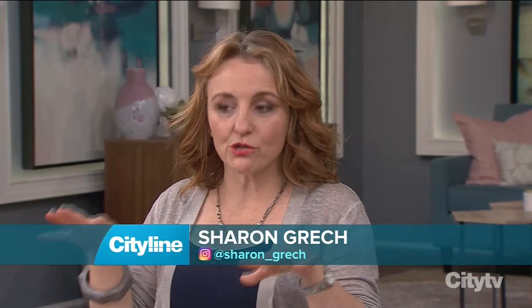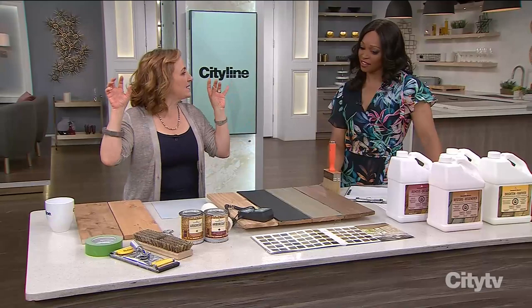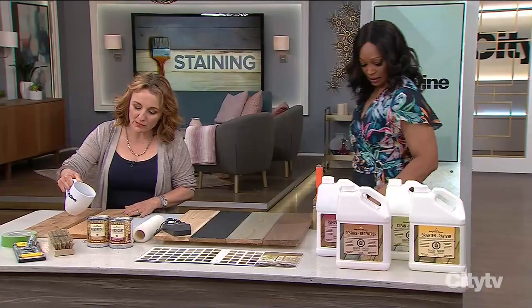The prep is going to take longer than the actual staining, but it's so important. After you do all that work of staining, you want to make sure it's going to last. You need to make sure your wood is ready to accept the stain. So if you build a new deck and want to stain it, you should probably wait a year and let the wood naturally weather. But if you're really impatient, there are ways you can get around it.